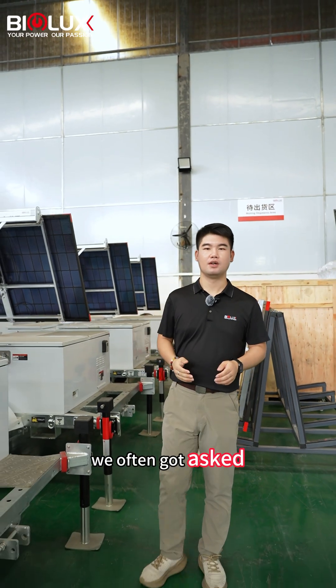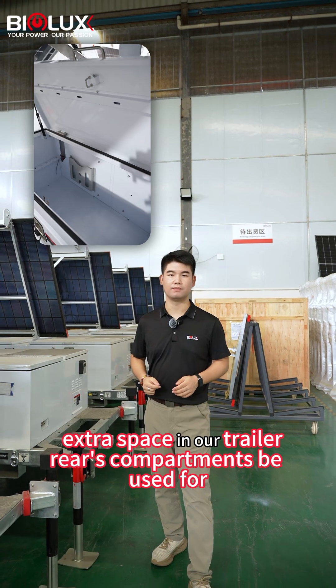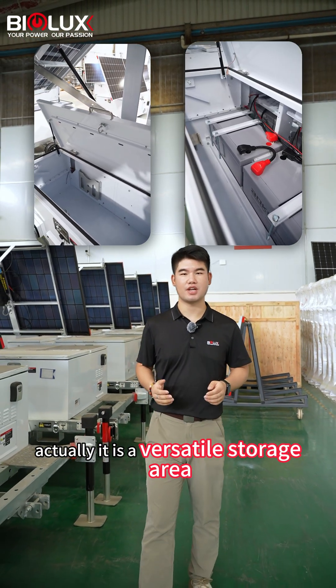Hello everyone, we often got asked what kind of extra space in our trailer rails compartment can be used for. Actually, it is a versatile storage area.